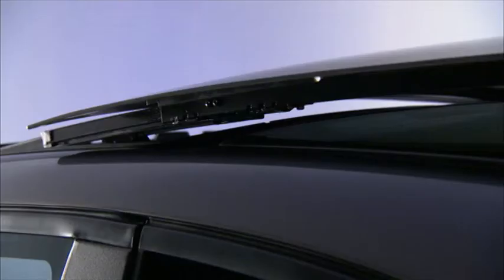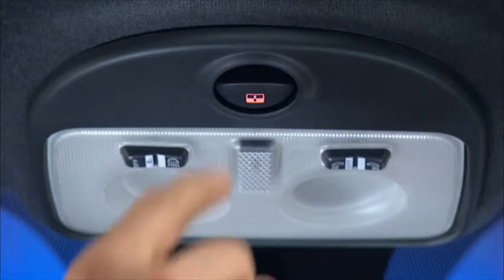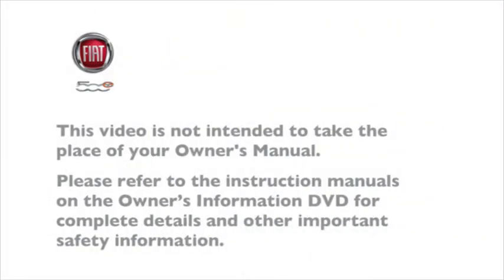To close, with the sunroof in the full open position, pull the sunroof switch down and the sunroof will be returned to the vented position. Pull the switch a second time to completely close the sunroof. Please refer to the instruction manuals on the Owner's Information DVD for complete details and other important safety information.